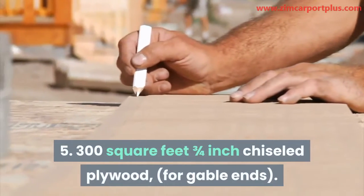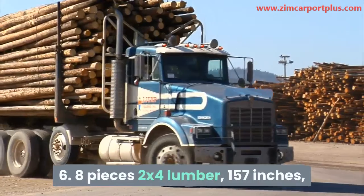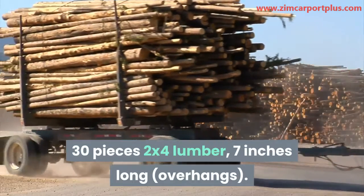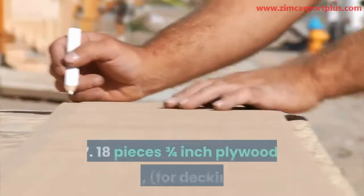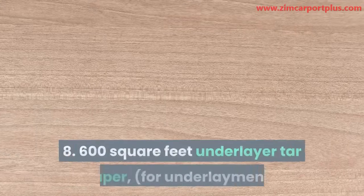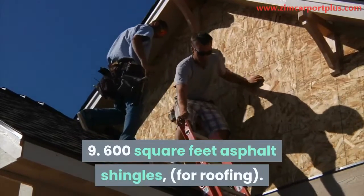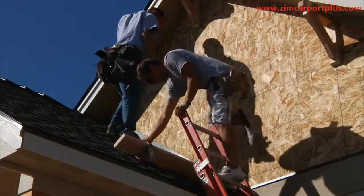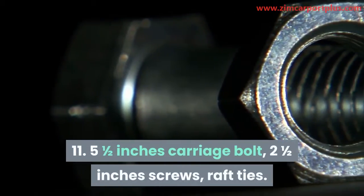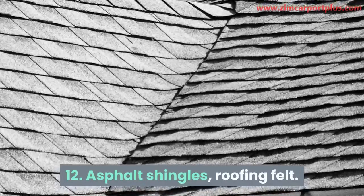5. Three hundred square feet, three-quarter inch chiseled plywood, for gable ends. 6. Eight pieces 2x4 lumber, 157 inches; 30 pieces 2x4 lumber, 7 inches long, for overhangs. 7. Eighteen pieces three-quarter inch plywood, 4x8, for decking. 8. Six hundred square feet underlayer tar paper for underlayment. 9. Six hundred square feet asphalt shingles for roofing. 10. Concrete, tube form, post anchor. 11. Five and a half inches carriage bolt, 2 and a half inches screws, raft ties. 12. Asphalt shingles, roofing felt.